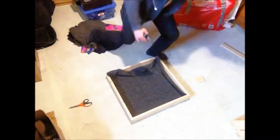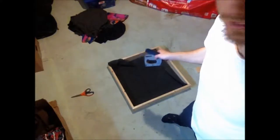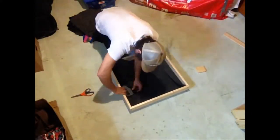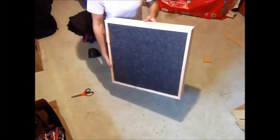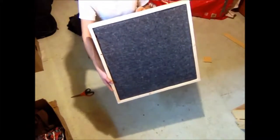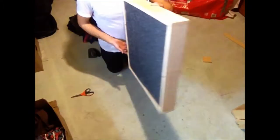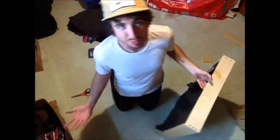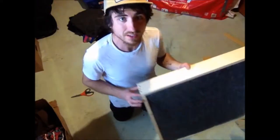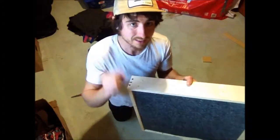And I'm out of staples — I've got to make a little staple run. Got staples — going to finish this up. Now you can see it's got a nice edge here and it doesn't lap over the edge. I think this is a much cleaner look than just wrapping the whole thing. One panel down.